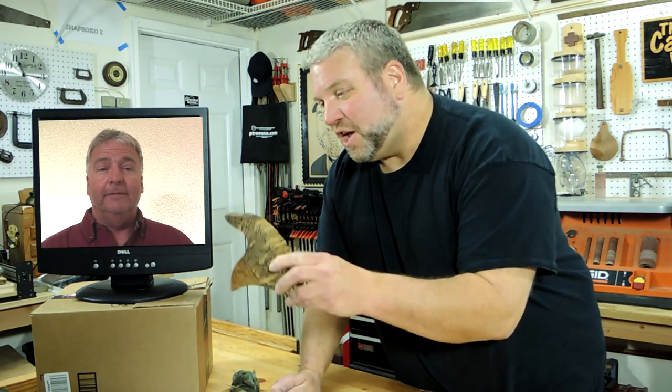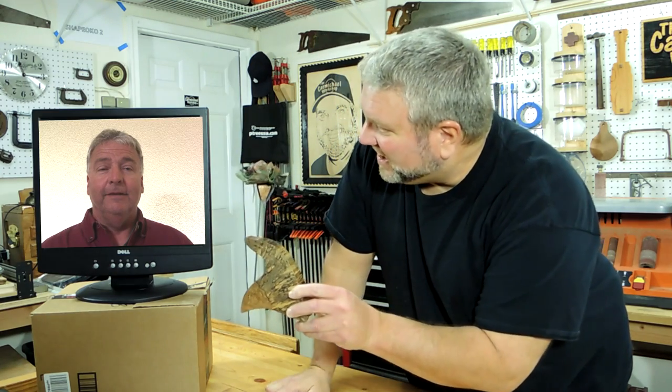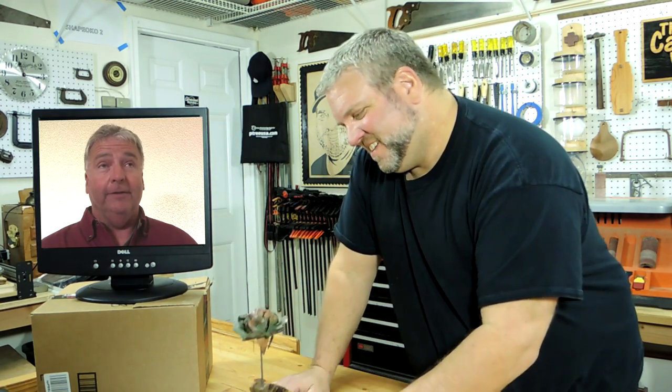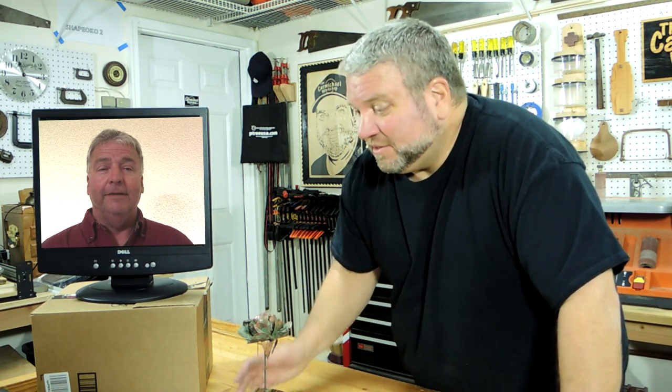Well, I finished the rose and I even made a vase out of spalted white oak to go with it — it just slides in there. Ted says: 'That really looks awesome, Steve. You're just a true craftsman.' Well, thanks Ted, for doing your copper rose video and inspiring me to do this project. I've never worked with metal before and that was a lot of fun, especially using the blowtorch.